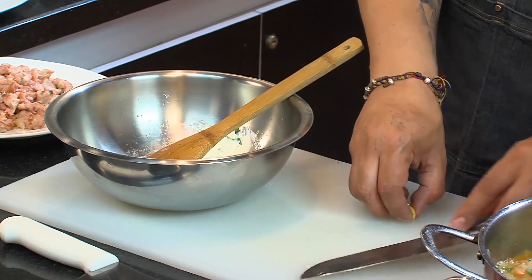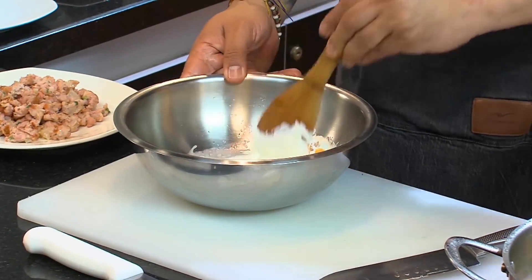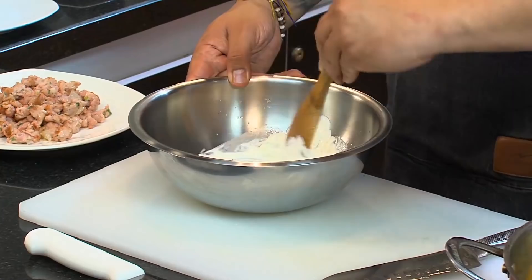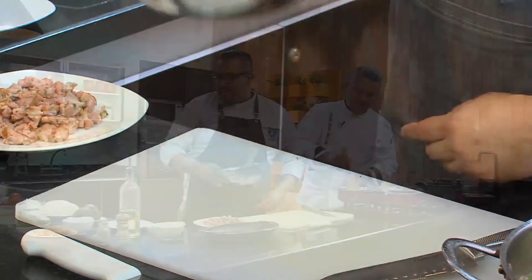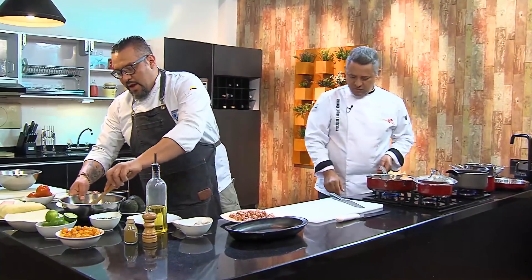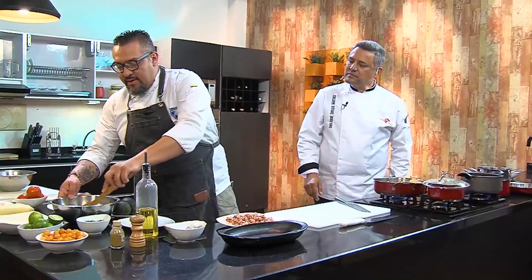We could also add a little ají to this, which would contribute something interesting. We'll try it as is. We'll reserve this for now.